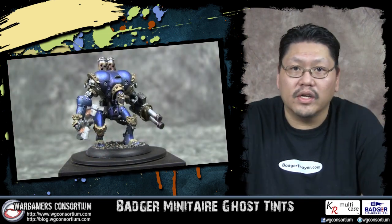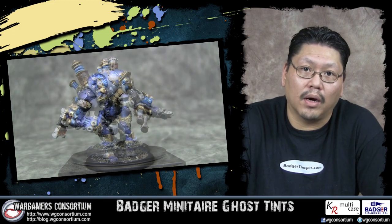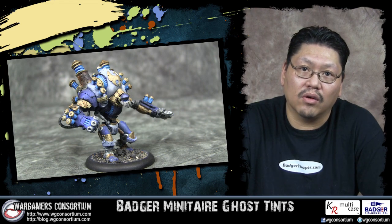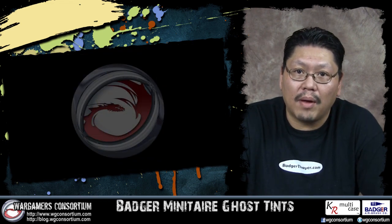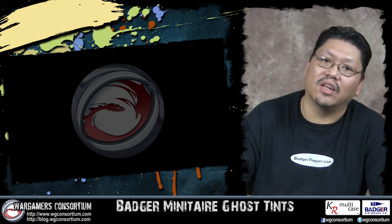They are also great for creating color metallic sheens, as you can see here on some of my War Machine Signar models. It can be dull or shiny like a new car, depending on the final look you want on your figures. A viewer mentioned they couldn't find a color palette for the ghost tints, so that's what we'll cover in this video. Let's take a look.